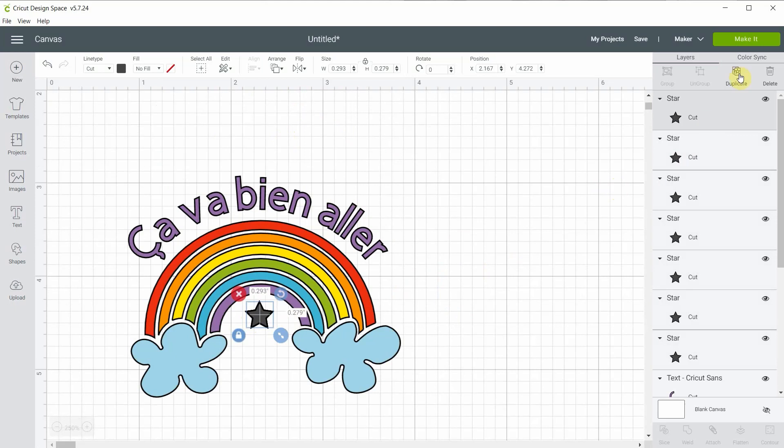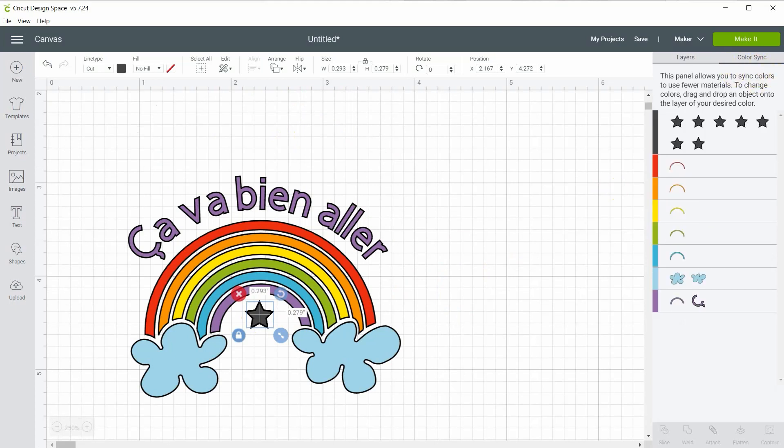Now I'm going to assign a color to each one using color sync — that's something I really like. You're going to drag one star to each of the colors: one star to the red, one star to the orange, one star to the yellow, green, blue, the clouds, and one for the purple.